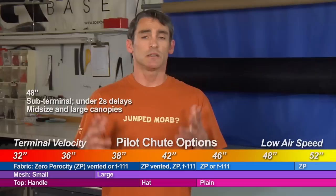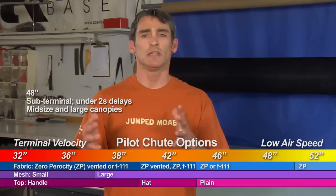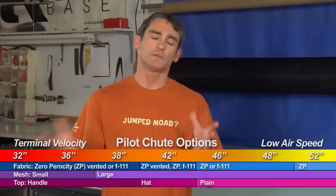Moving into the 48: it's just a bigger pilot chute. Again, it's handheld only — no handle. It uses large mesh, and is used at even lower airspeeds and with bigger parachutes.